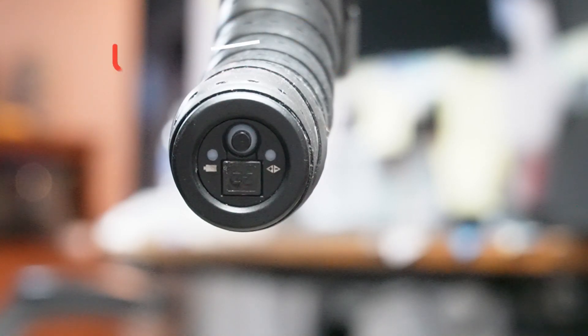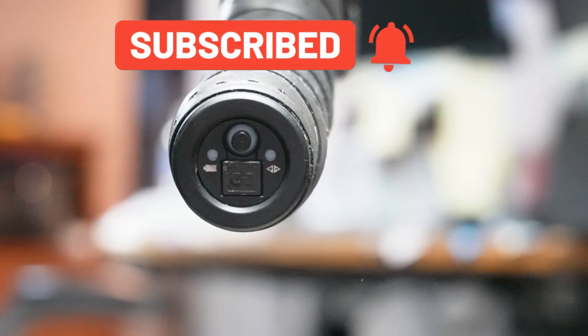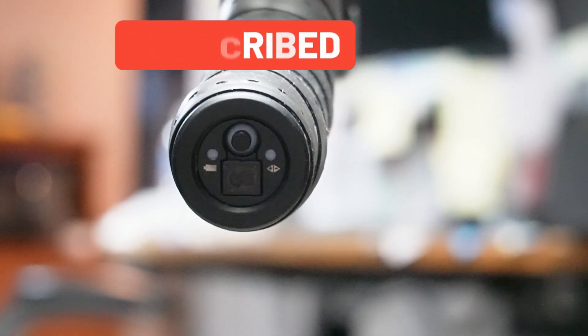If the light is solid green, that means you've got between 50 and 100 percent. If you found this video helpful, please subscribe and hit like below. Thanks for watching.